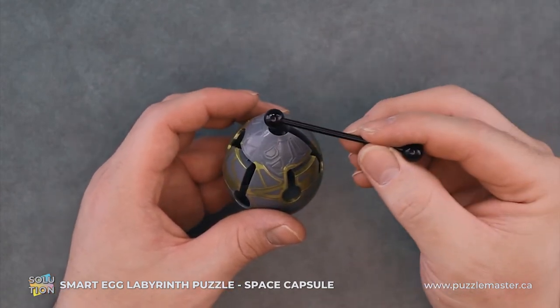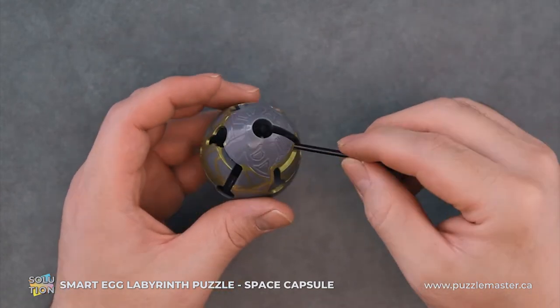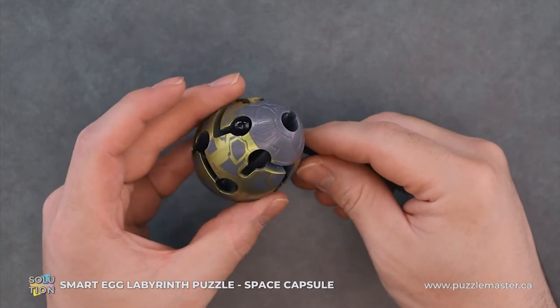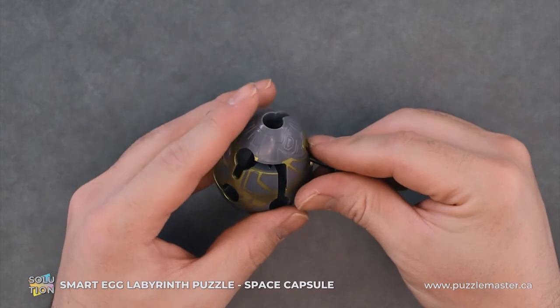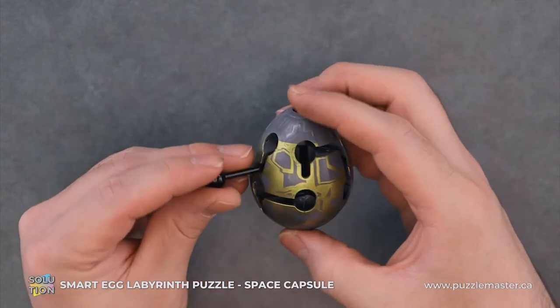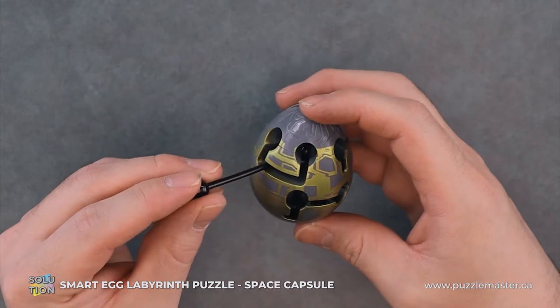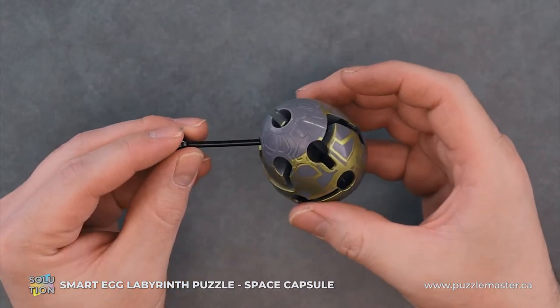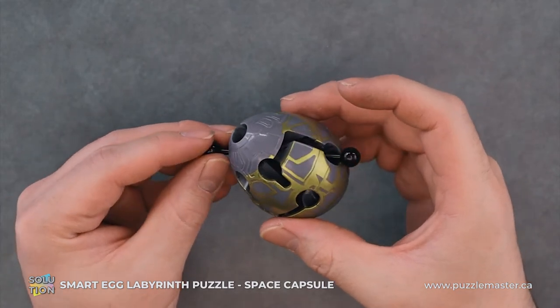So to start with, we will just place the rod in, rotate it over and down. From here, we can push it through there. We will pull this end in, follow along this groove, pulling it, and we will push it through to this hole.